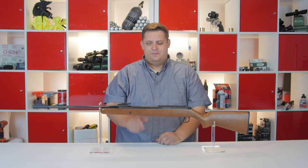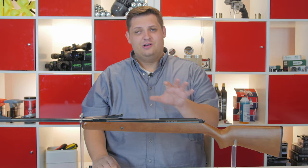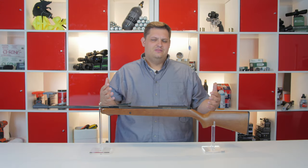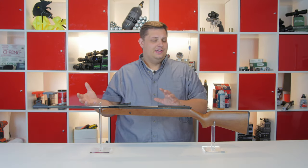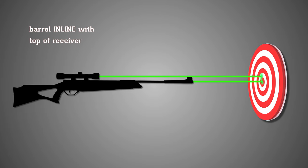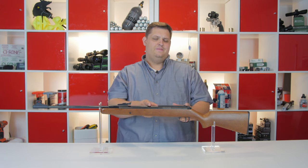Barrel droop is a really common problem with Springer guns, especially the traditional Springers, and it can also plague even some fixed barrel guns. Barrel droop is basically exactly what it sounds like — the barrel is droopy, meaning it's not perfectly in line with the top of the rail that the scope mounts to at the back of the receiver.